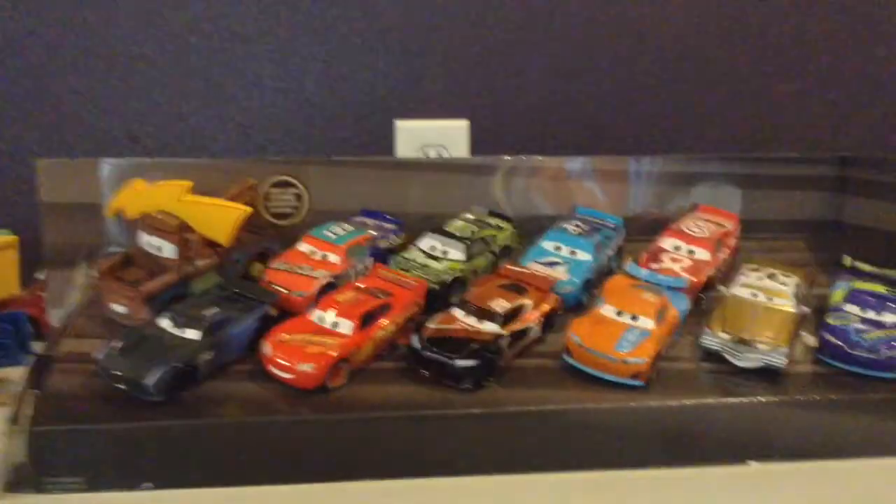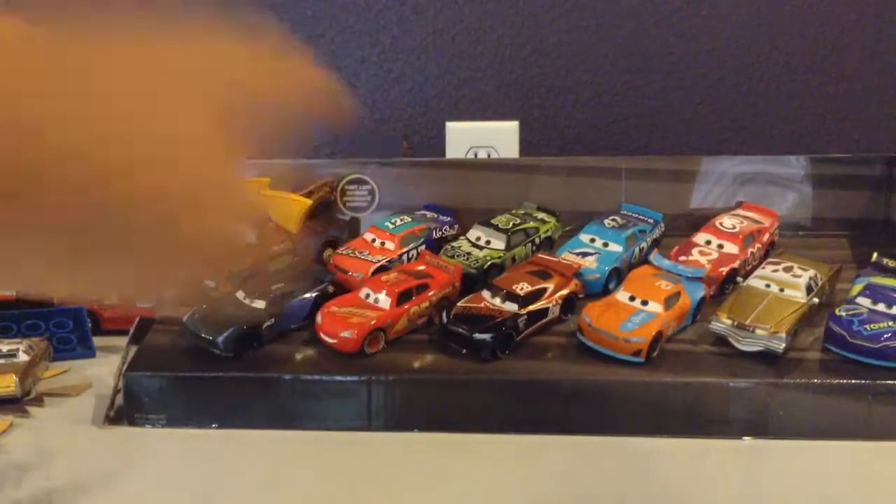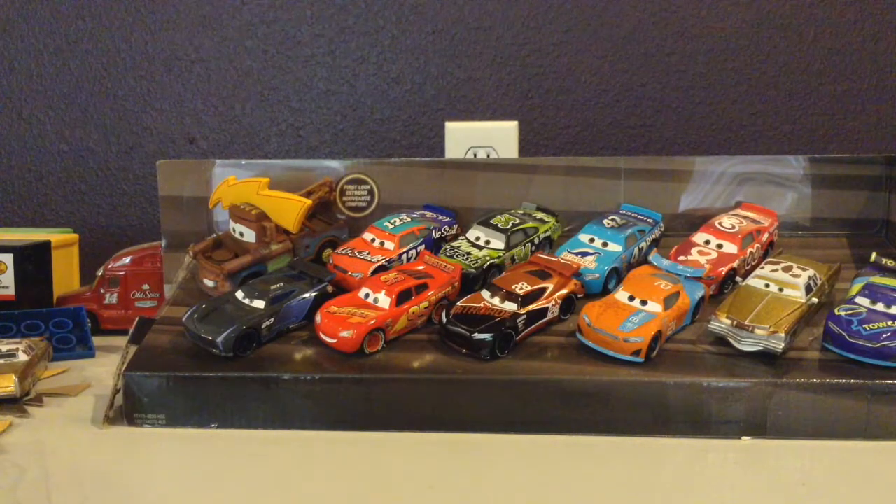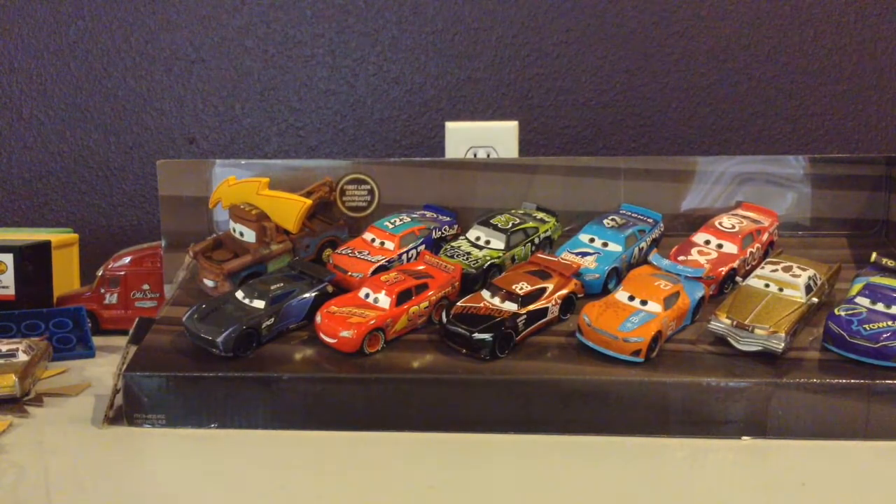So all 11 cars are here. The Mater with the Lightning Bolt is the first one out, so basically if you're looking for him, buy this pack and get him. That's it — this has been part 1 and part 2. We will be showing you the metallic Tim Treadless. Thanks for watching.